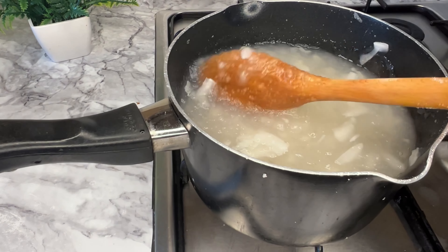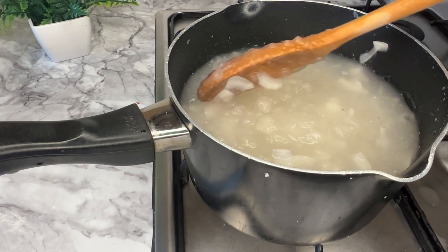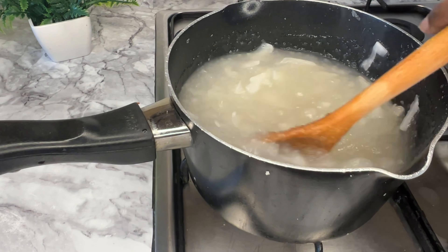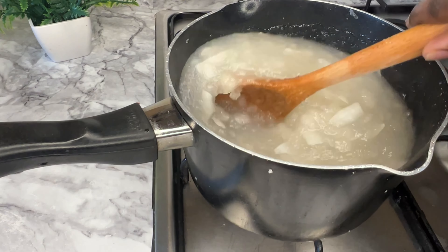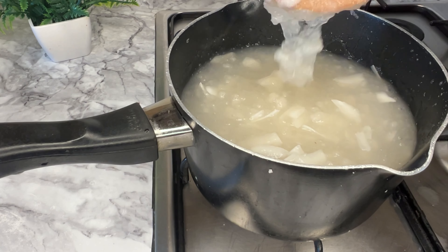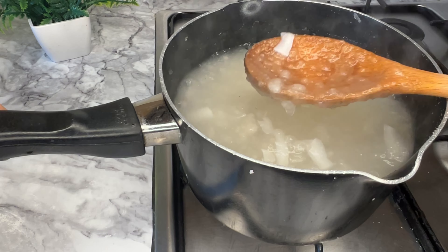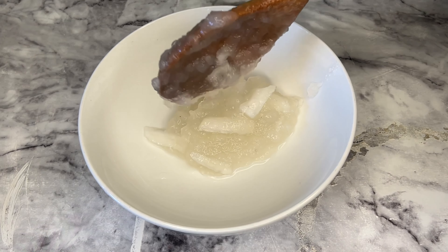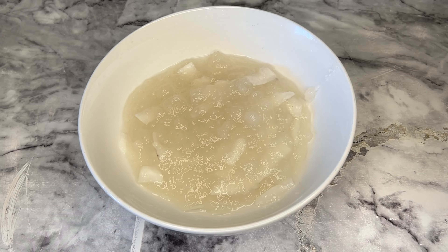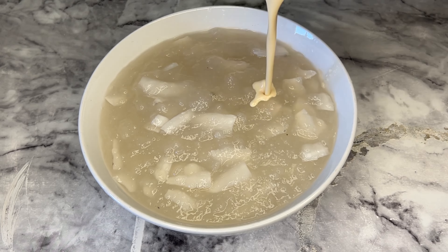Ensure it is not too thick because it thickens up once it cools down. Tapioca is as easy as this — it is ready! I transferred it into a plate, added milk, and enjoyed it. Can you see? If you're not subscribed, kindly subscribe and share this video with your friends. Thank you for watching, see you next time, bye!